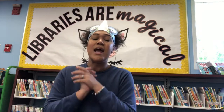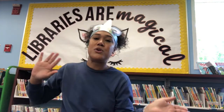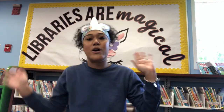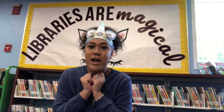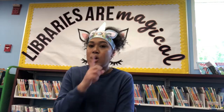If you're ready for a story, clap your hands. If you're ready for a story, wave your arms. If you're ready for a story, sit so still — shh. If you're ready for a story, sit so still — shh.